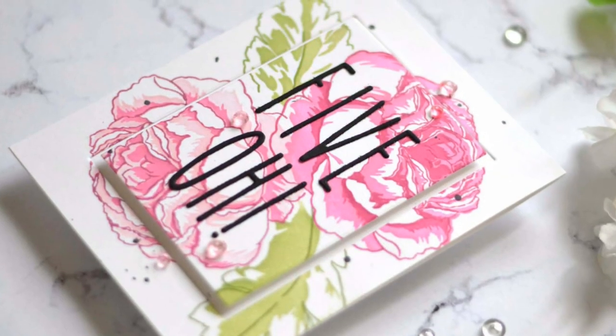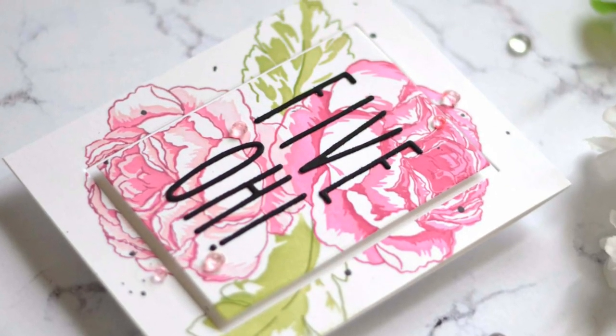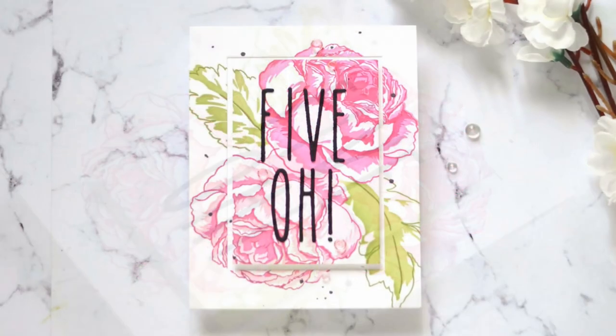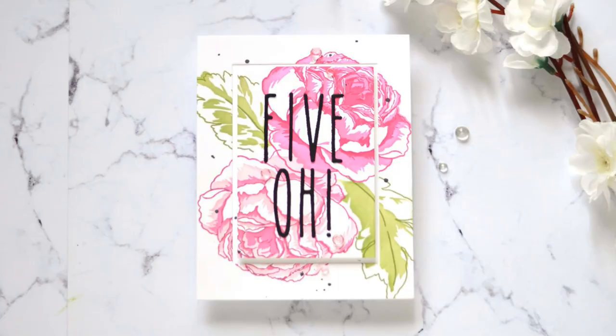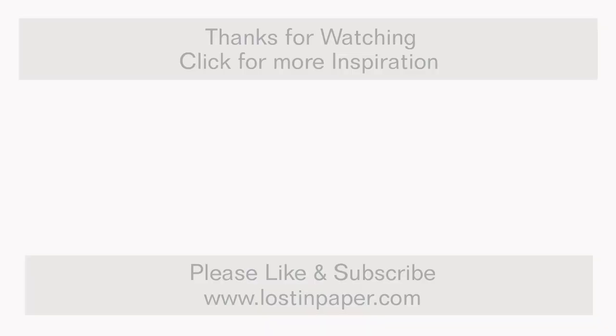Thanks so much for joining me today. If you did like today's video please click on the thumbs up button, and if you haven't already please subscribe to the channel - I appreciate every visit. I will link everything I've used today in the description below and also at my blog. Otherwise head to Altenew - there's always lots of fun stuff there. Till next time, happy paper crafting!